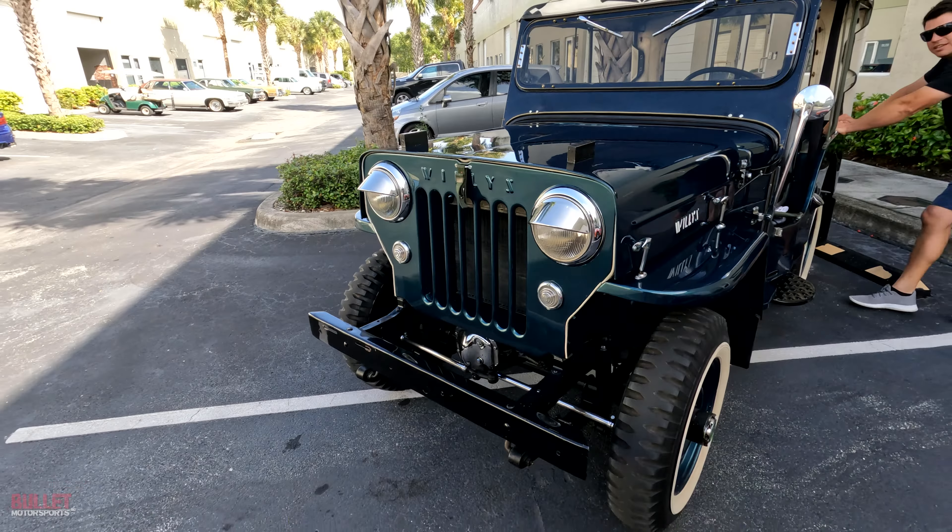This was in the same family for 39 years before we were able to purchase it. One of our close customers from Michigan was looking at a red one, and we sent Mr. Serafan over there — our Harley Davidson guy who has a Jeep background. He said, 'John, there's an emerald green one under a cover in the garage,' and that's how we were able to acquire this one.